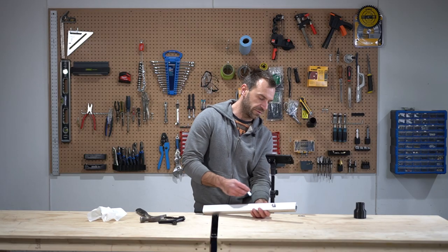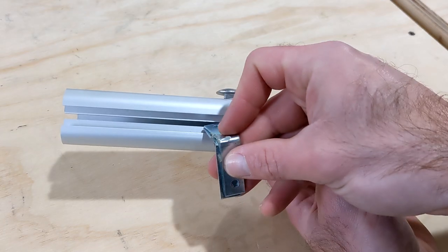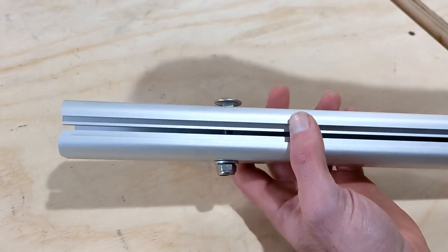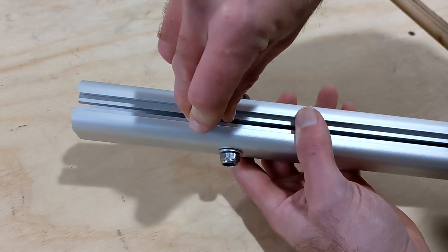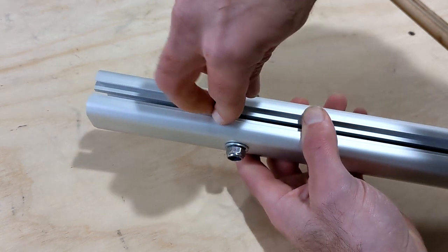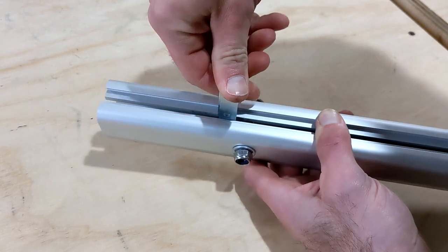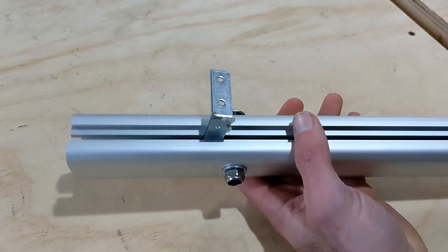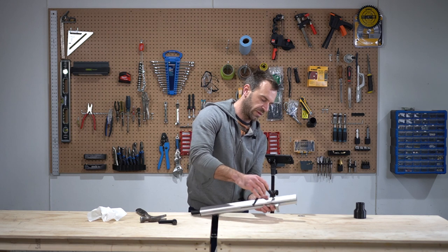Before torquing the nut, I'm just gonna put something into this gap here so it doesn't get damaged in the process. You could use anything like a washer or whatever. Here I found that these square heads fit perfectly. There we go — now I'm ready to torque.